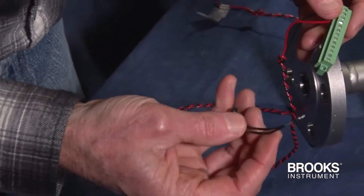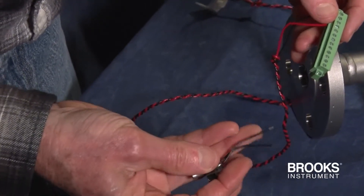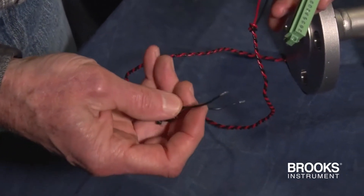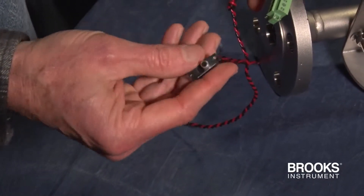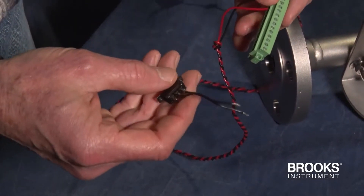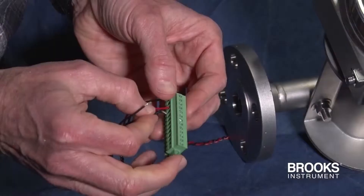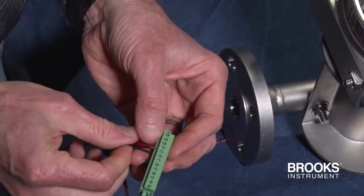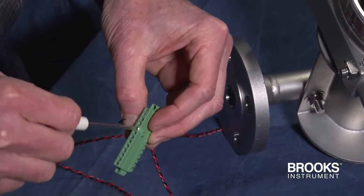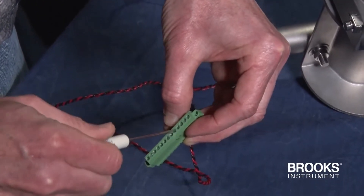Now, once the flow meter is installed, it's not uncommon for magnetics to be in the area, so to get into a zero position, we connect these two pieces of wire to ground the wiring we just installed. We'll put these wires in pins 8 and 9, so we have two power wires and the zero wires.